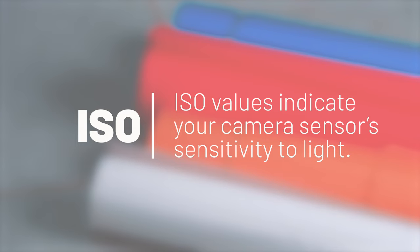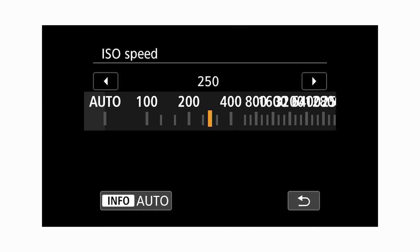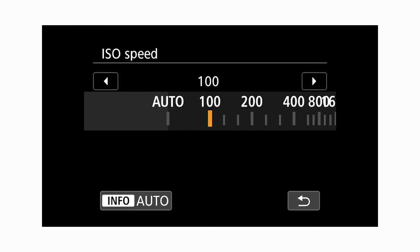We'll start off with ISO because it's the simplest. ISO is basically the sensitivity of your sensor to light. As a rule of thumb, the lowest ISO you can get is the one that will give you the cleanest image, so you want to set it as low as possible. I'm going to set this one to 100.